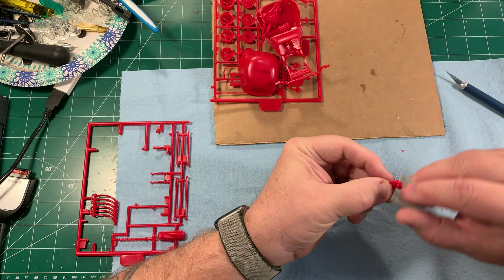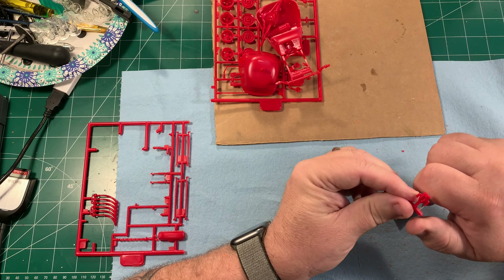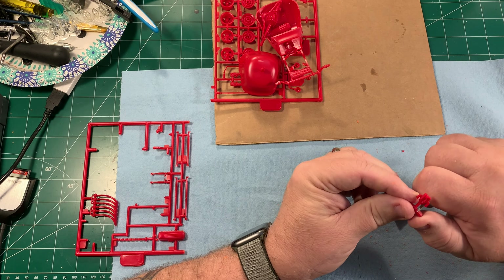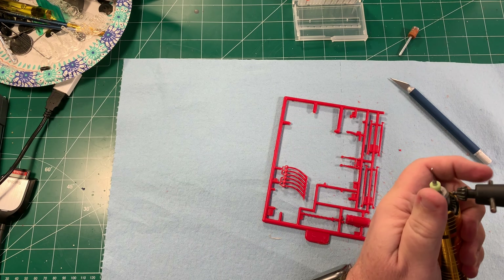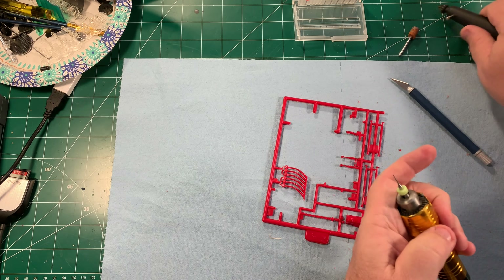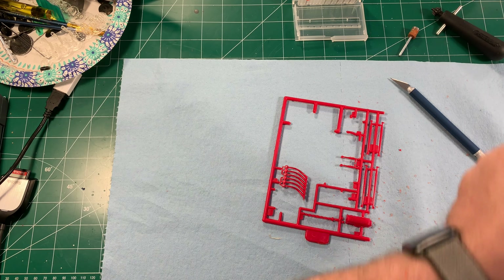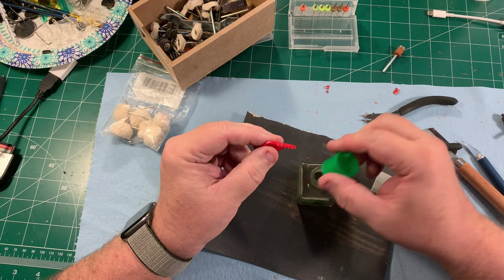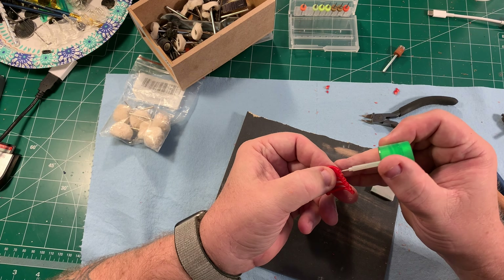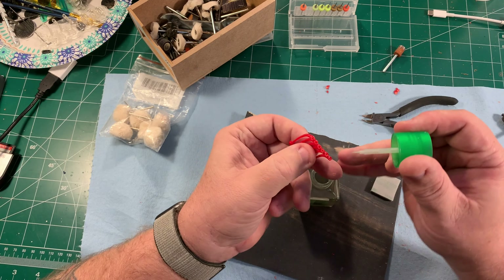Every piece gets cleaned up whether it be with the X-Acto knife or a little bit of sandpaper — every piece gets cleaned up so it will look good when I paint it. Now for the trumpet exhaust — the ends of them have no indent, nothing, they're just perfectly flat and the instructions tell you to just paint them black, but that's not going to work for me. So I've got a small drill bit in my rotary tool and I'm going to drill into the ends to make little holes. I'll dab a little Tamiya thin cement on the fuzziness from drilling and now I've got little holes in the end of the exhaust pipes.